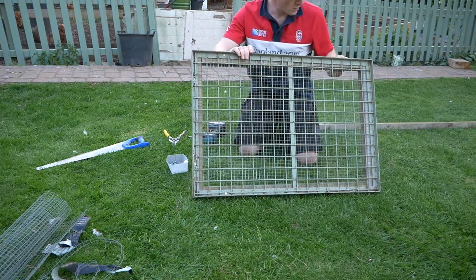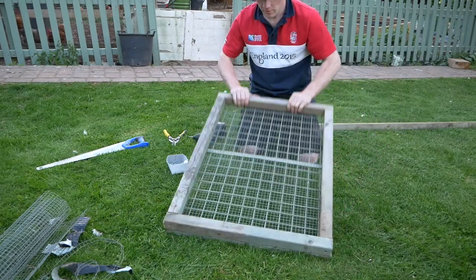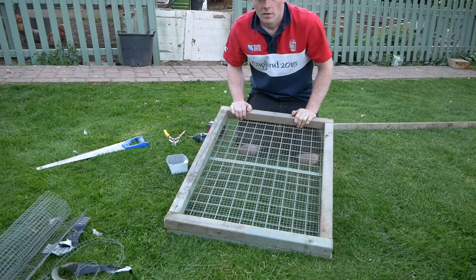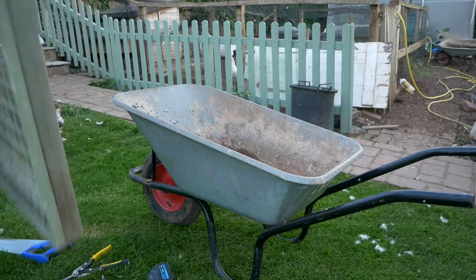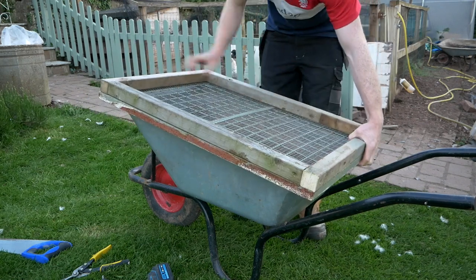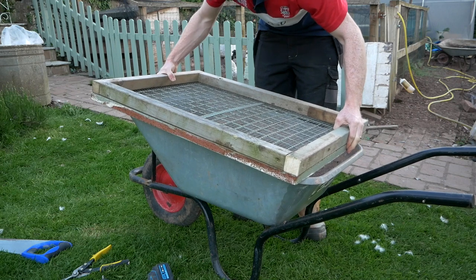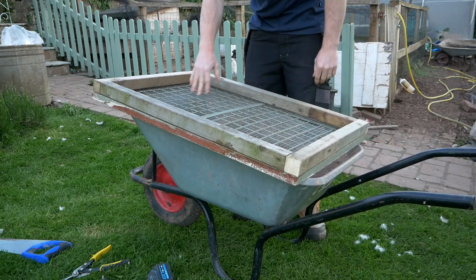Well, I think that's probably going to do the job just fine. Certainly a lot more heavy duty than the last one. The idea is that it will just sit on here — you could make ones that fit, but it just happened to work out. That steel mesh doesn't quite fit perfectly, but it should be alright — it sits on there.